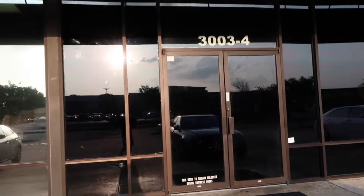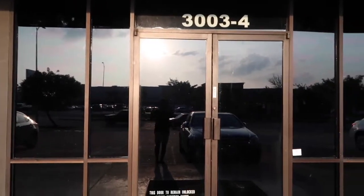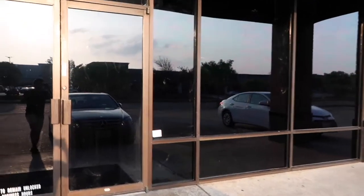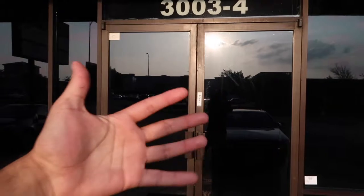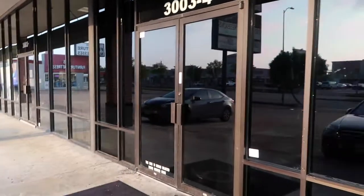So we just finished installing the film. It's going to take a couple of days to dry up, especially since this film is extremely thick. It's a thick material, but overall as you can see it's sort of reflecting, but it's a black film — it's not like a chrome tint.